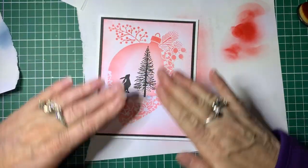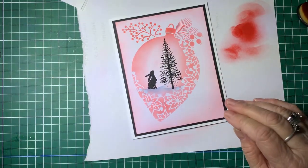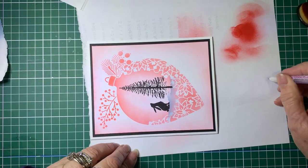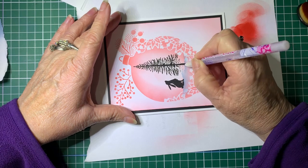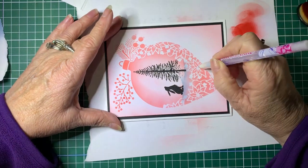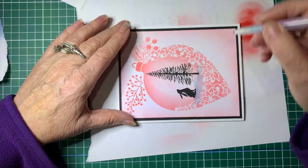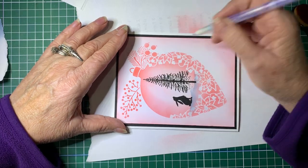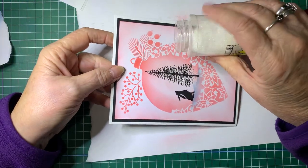With the next step, I'm going to add some shine and glitter. Using a quickie glue pen, I'll put a little bit of glitter on the ground, and we'll put some glitter in the circles of the poinsettias. By the way, this stencil is called Poinsettia Bauble. That'll probably do it - I'll just pop some glitter wherever I've put the glue.